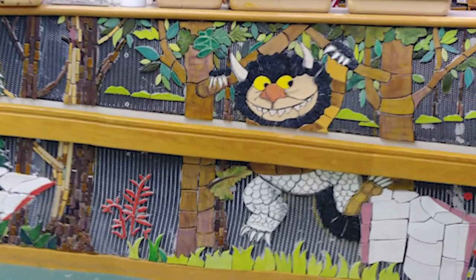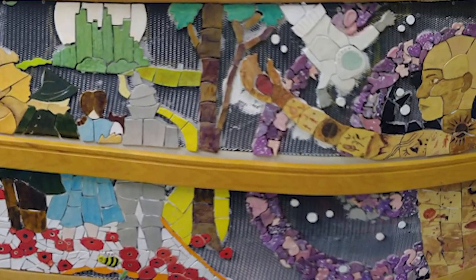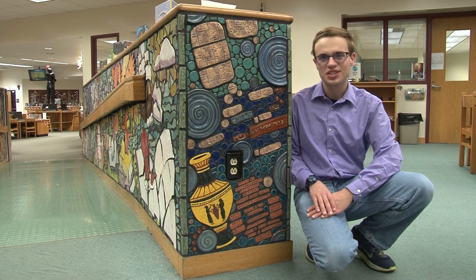The recently finished mosaic helps beautify the library and has left an impact on the artists who made it. For Hempfield Happenings, I've been Joey Striggle.